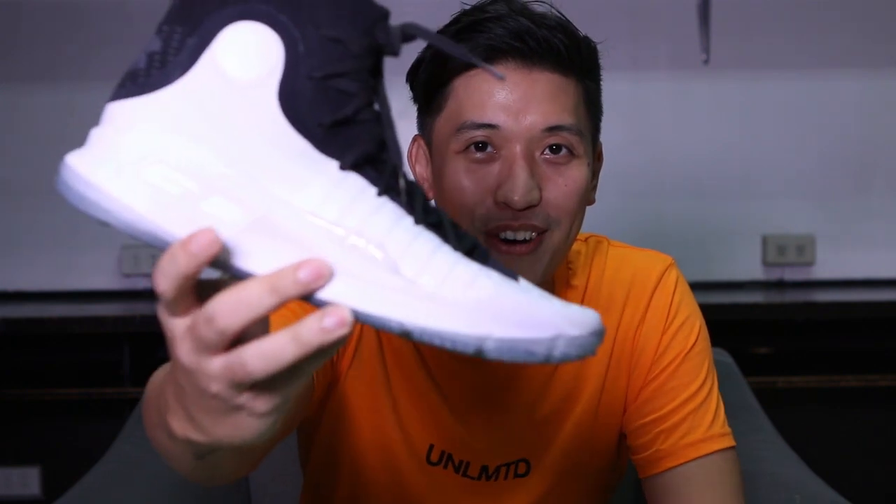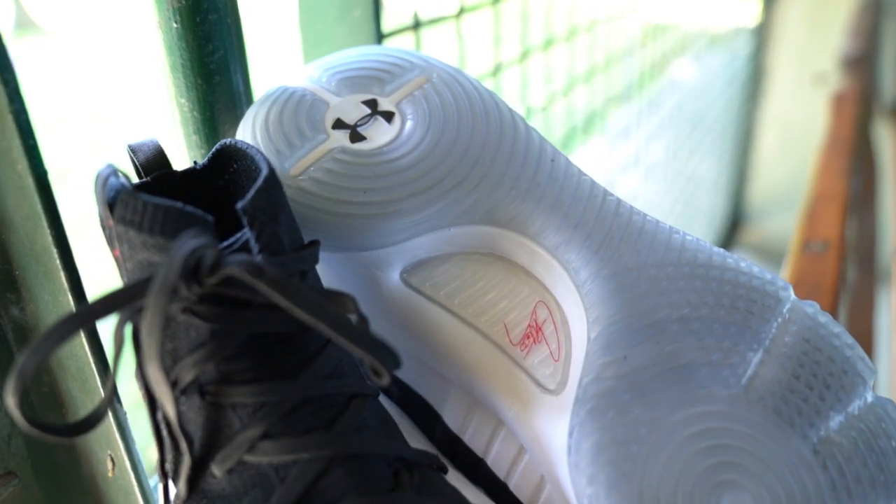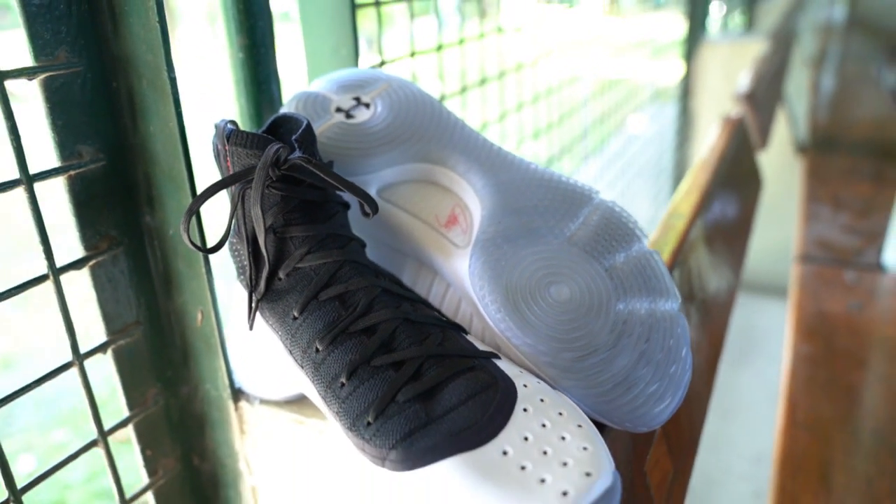Hey, what's up guys, this is Mark Chess. I'm here again to bring you a performance review of the new Curry Force. For the materials, for this colorway, it's made of a synthetic leather throughout the white part.